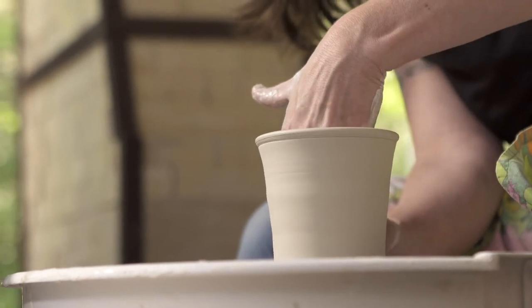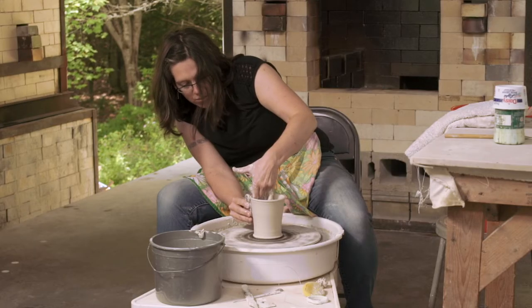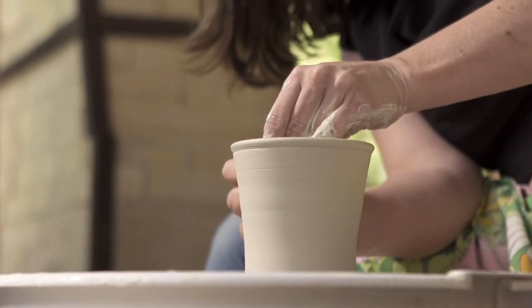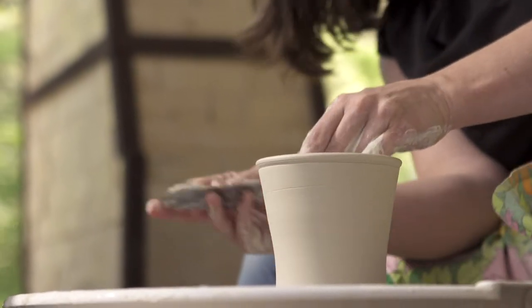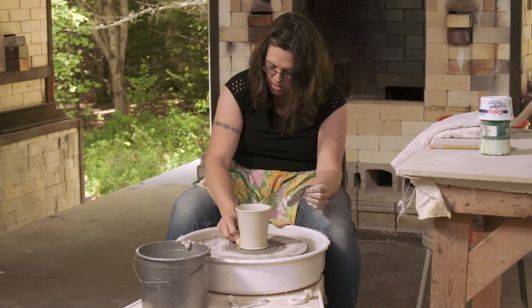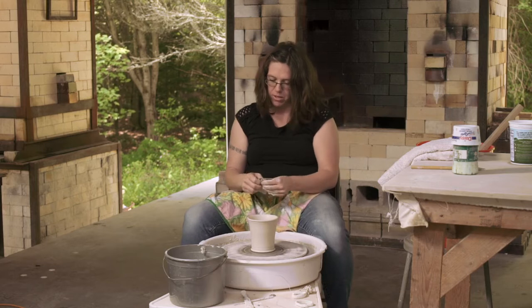Besides the volume of the cup, there are three really important parts of the cup that I'm focusing on when I'm making them. One is the rim — how you're going to drink from it — because the cup form is the one form that you have the most intimate connection to. It's the only one that you put to your mouth, so I want to make that a pleasant experience.